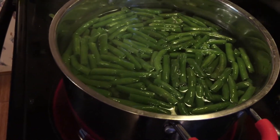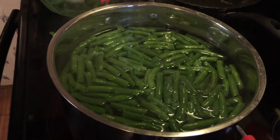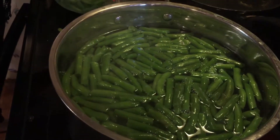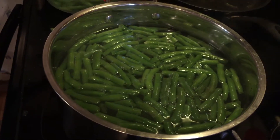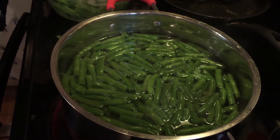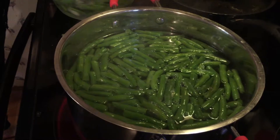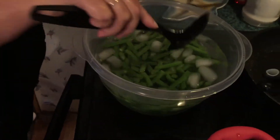As you notice it's starting to boil again. The green beans brought the water temperature down a little bit, but it usually takes about half the time to cool in the ice as it does to boil. Just a couple of minutes — take a look at that.